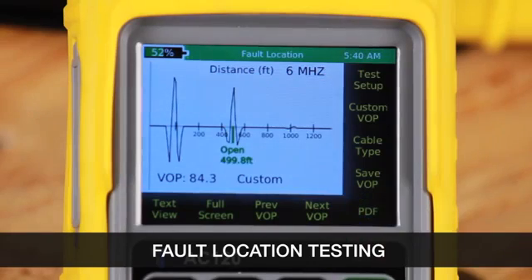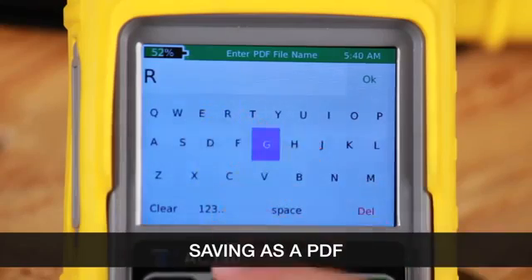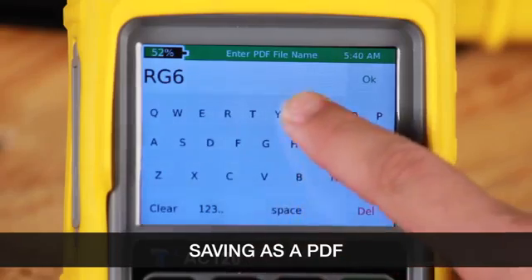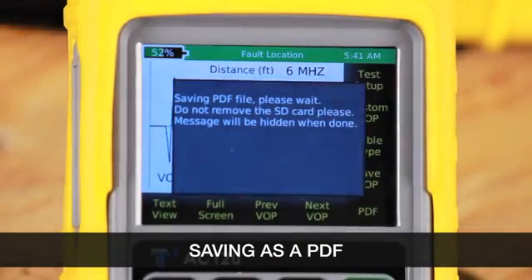Hit the back button to go back to the previous screen. To save a test, select the PDF icon and name your file. Then select OK, and this will create a PDF file.